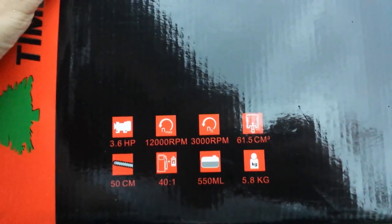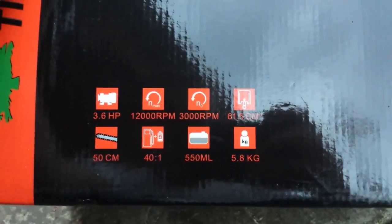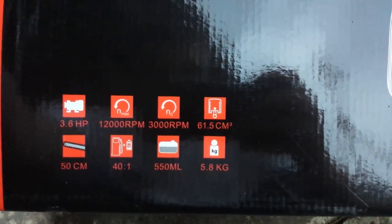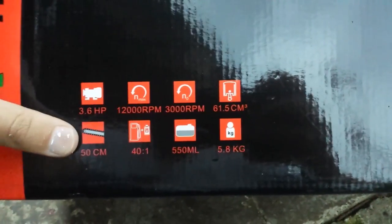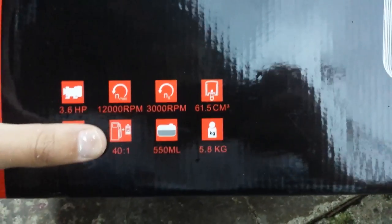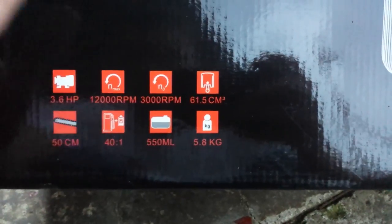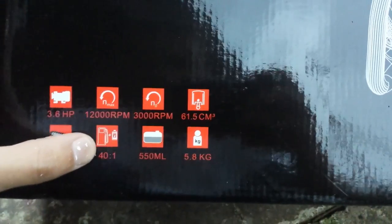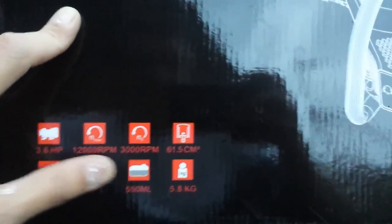Here are some of the specifications about the saw. We have 3.6 horsepower, 12,000 RPM wide open, 3,000 RPM idling, 61.5cc's, and a 50 centimeter bar — so that should be a 20 inch. And this is something I like: it comes with the 40 to 1 mix ratio right off the gates for the two-stroke mix.